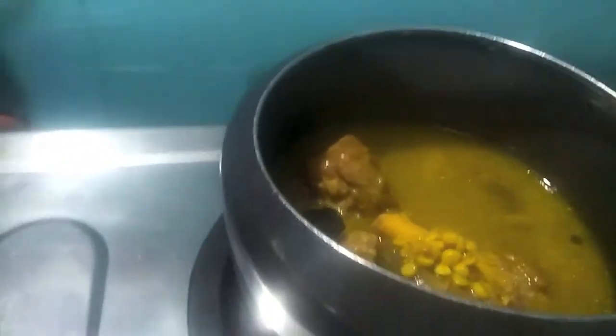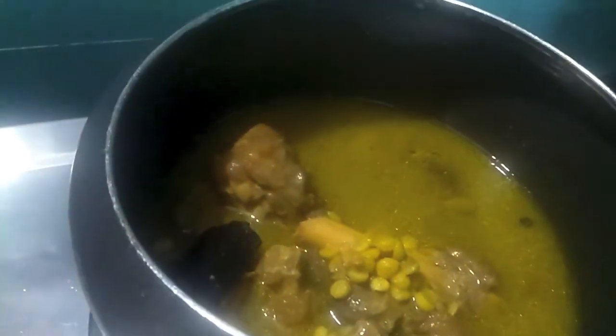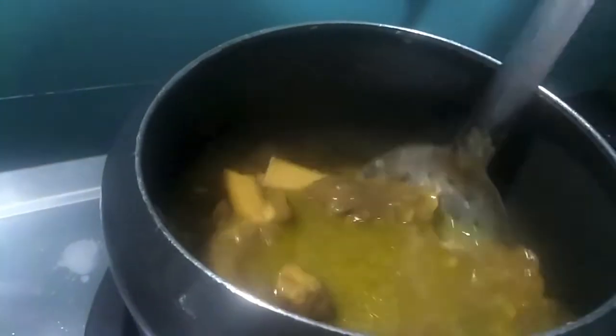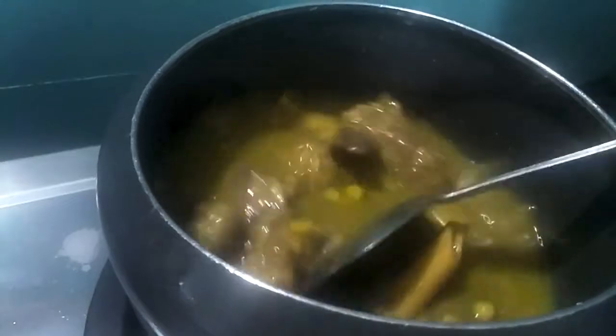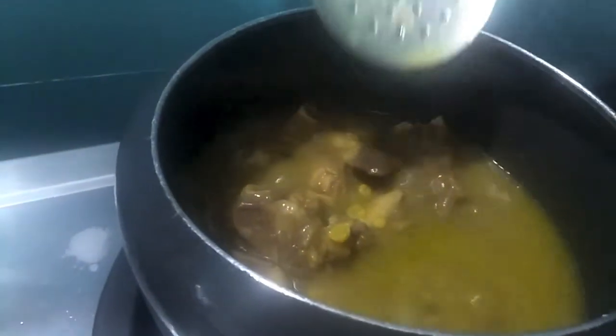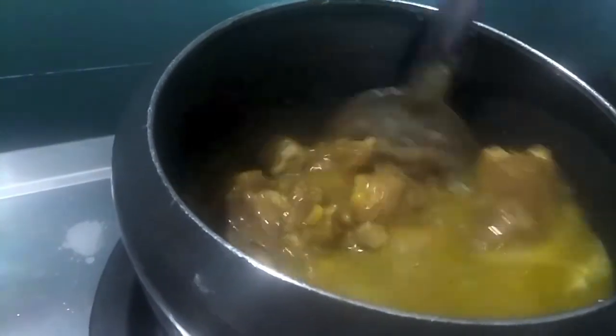Then to this I will add cornflour and water slurry. To make the slurry I have taken one tablespoon of cornflour and added two to three tablespoons of water. Mix it and form a paste. Add it slowly to the shorba and cook it for almost five minutes.